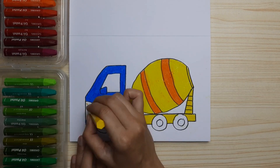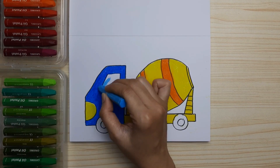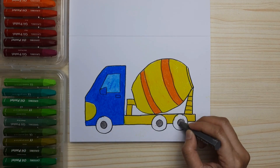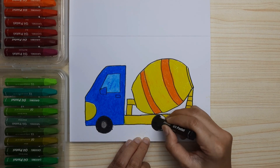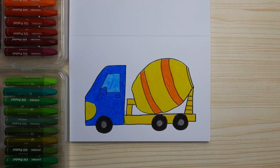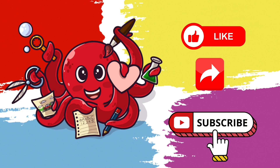Yellow for the front light, then blue for the window and the detail of the window, gray and black for the wheels. You can be creative with the colors! Now it's done — thanks for watching, don't forget to like, share, and subscribe. See you next time!